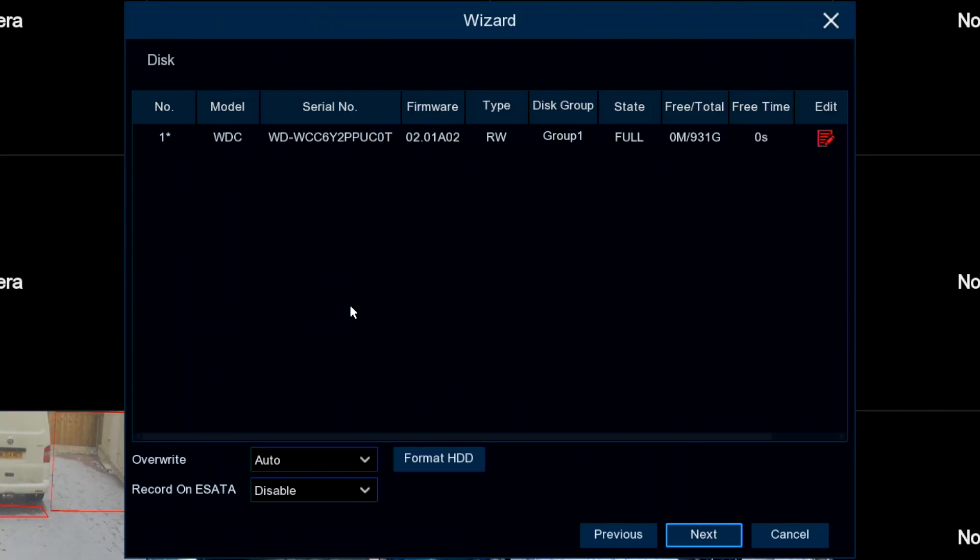Here is the hard drive screen — nothing to do here. If you do have an external SATA socket on the recorder and an external SATA hard drive, here at the bottom left you can enable that unit to be used as the main recording device. Otherwise, it uses the internal drives.